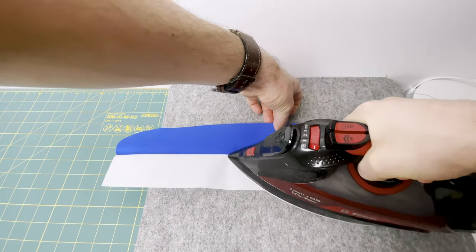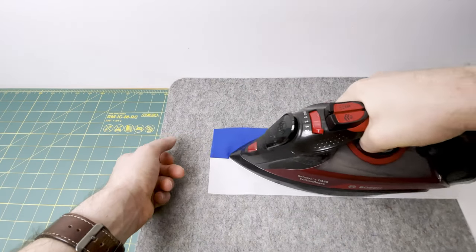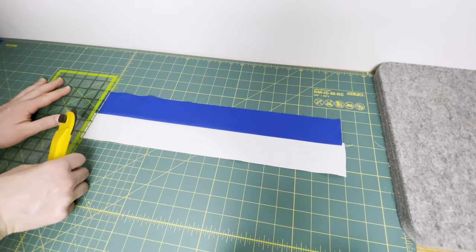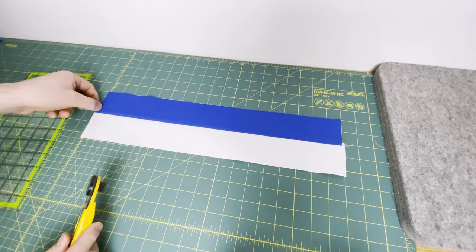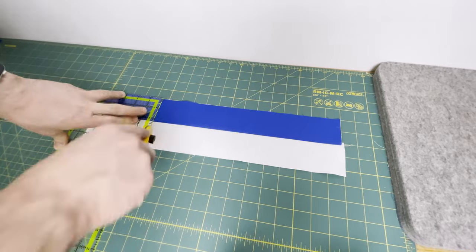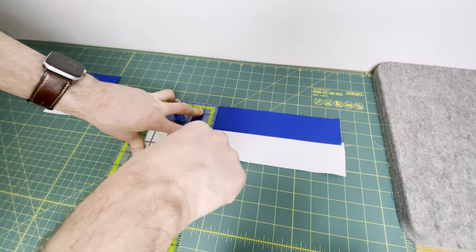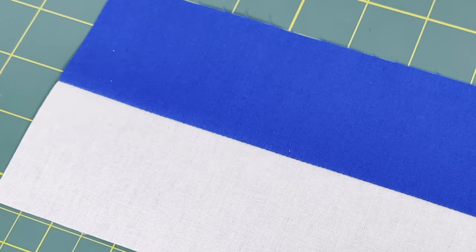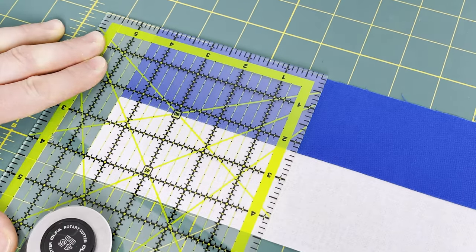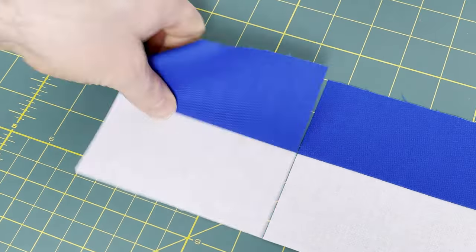You can use a ruler to check if your strip is straight after ironing if you like. At the cutting board, line up with the lines on your mat and then cut just a tiny little bit of the edge to square up. Then cut four four and a half inch segments, making sure you're lining the ruler with the top and the bottom and the side of the block as well as with the middle seam to ensure it's nice and straight. That completes the first part of this block.